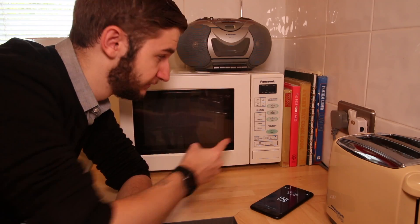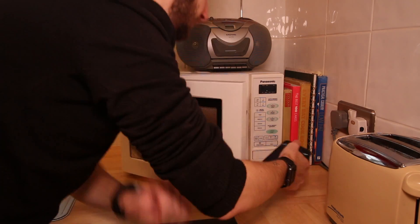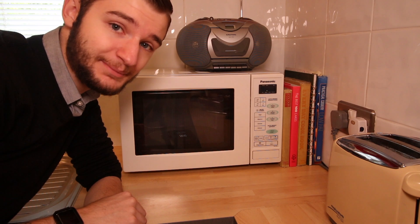A microwave. Turn it on for a few seconds, allow it to run, and then take your iPhone and place it inside. It will begin to charge and add numbers to that percentage.